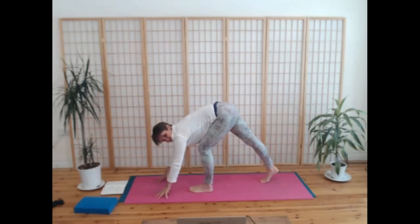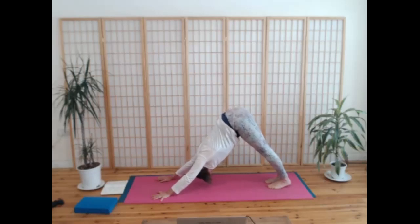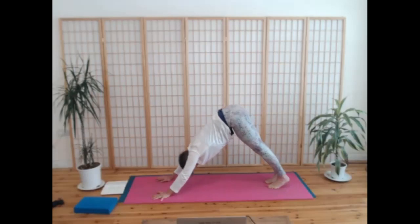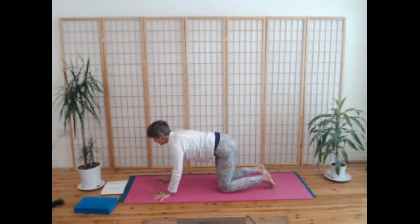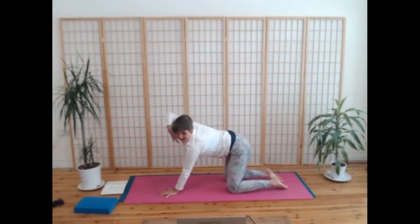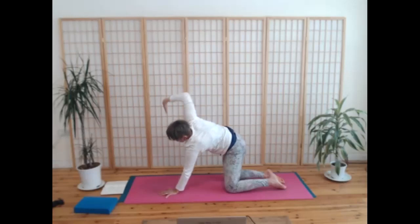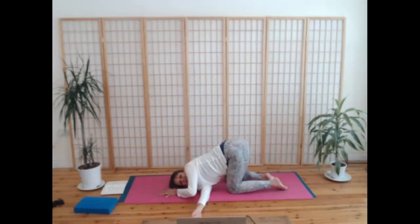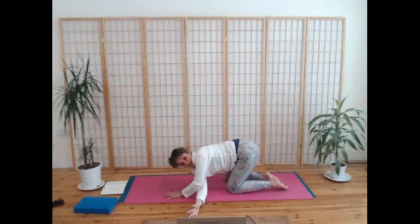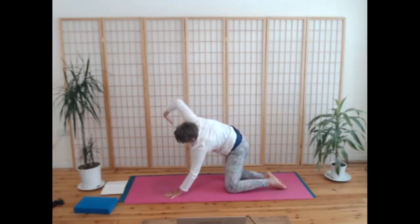Then step back to your downward dog, breathe out. One more breath in here, and then simply drop your knees, exhale. Bringing your right fingers to your heart space, breathe in, lift the right elbow and twist slowly to the right. Breathe out, thread the right arm through to the left — come down. I'm going to do that two more times before we come down to stay. Breathe in, find your twist — this twist comes into the thoracic spine, the part of the spine that coincides with the ribs, so hard to access. Exhale, come down.